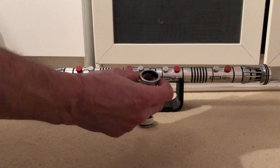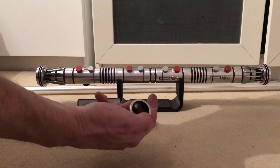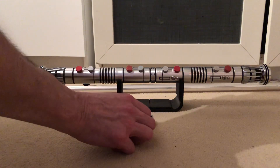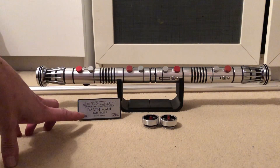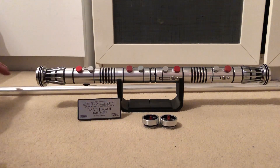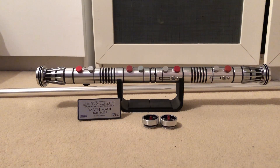These are custom KR Sabre pommels with the crystal on them - they don't light up, I'm afraid. It comes with the plaque and the stand. The blade's not included but it has two blade plugs, and it takes a 7/8 inch blade.